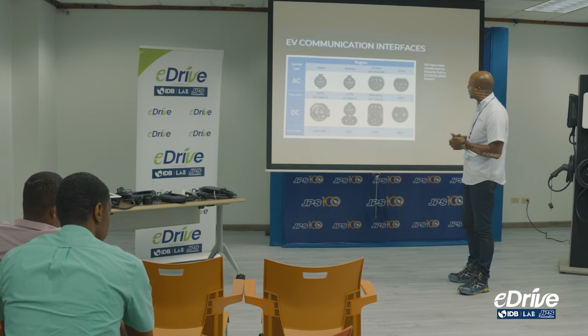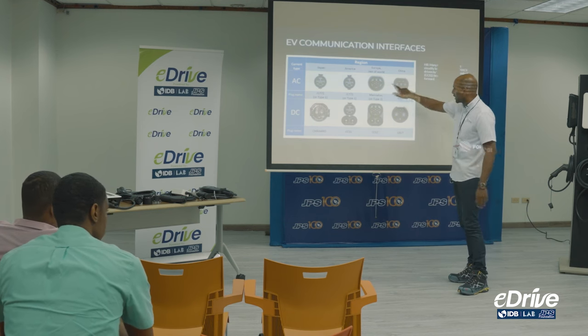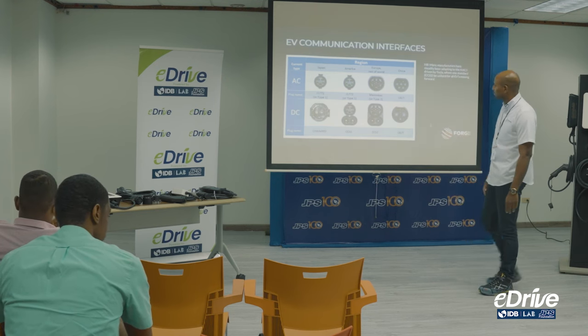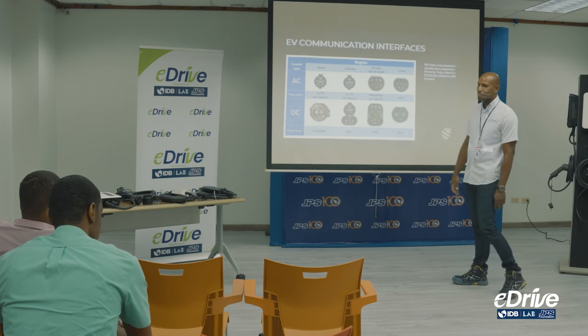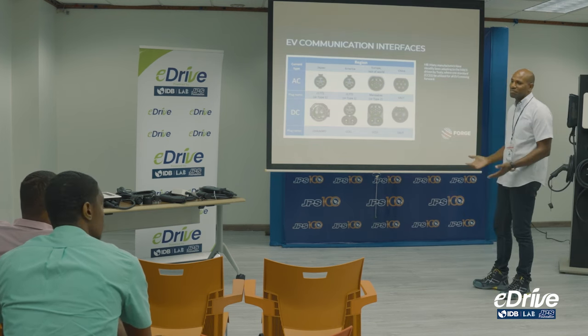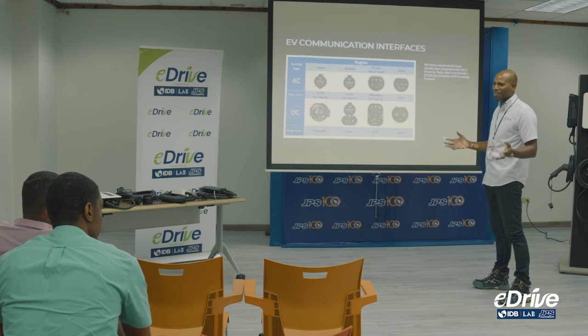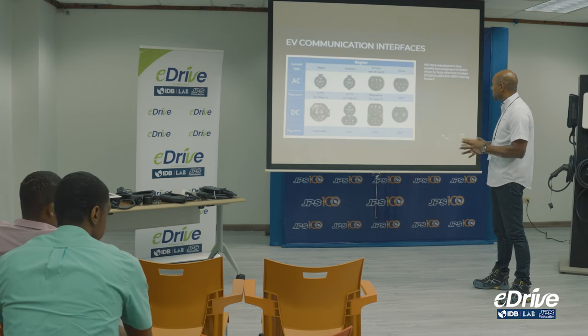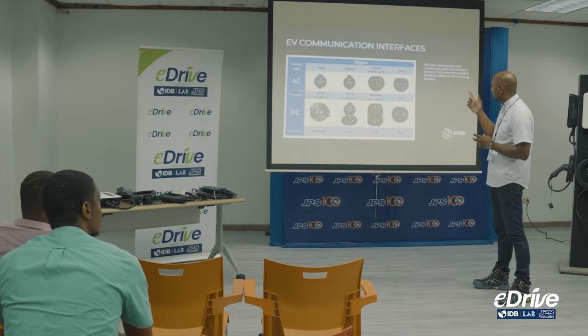Chinese brand connectors are similar but use their own method in China, and they also have a CHAdeMO connection that is slightly different from the Japanese one. It's unclear why there are so many different connections, but as mentioned, it will be standardized — every manufacturer across the world is planning to come together and offer CCS2.